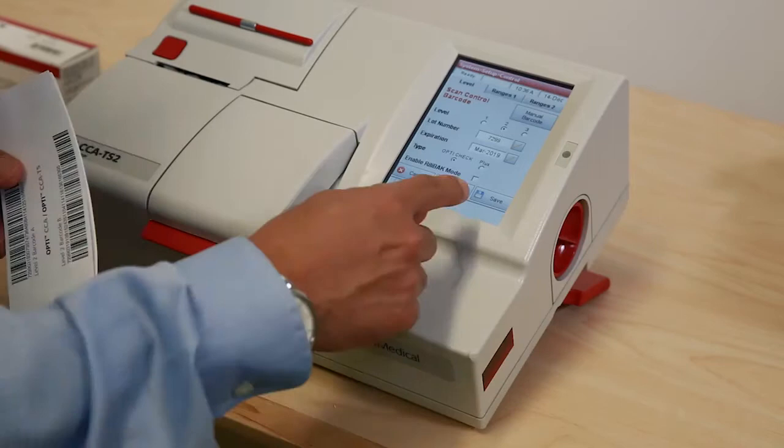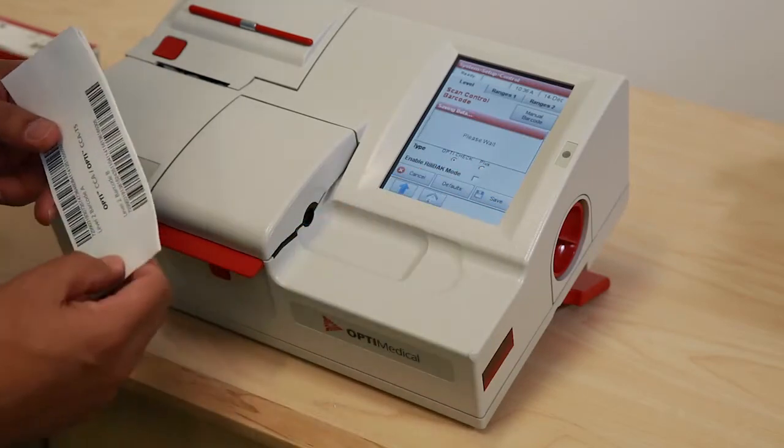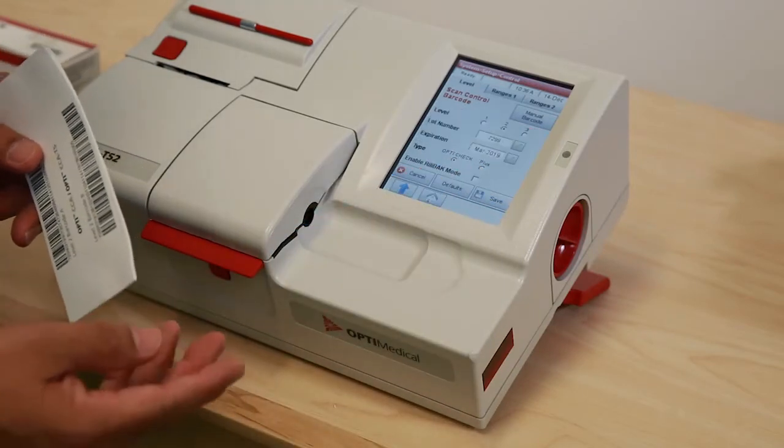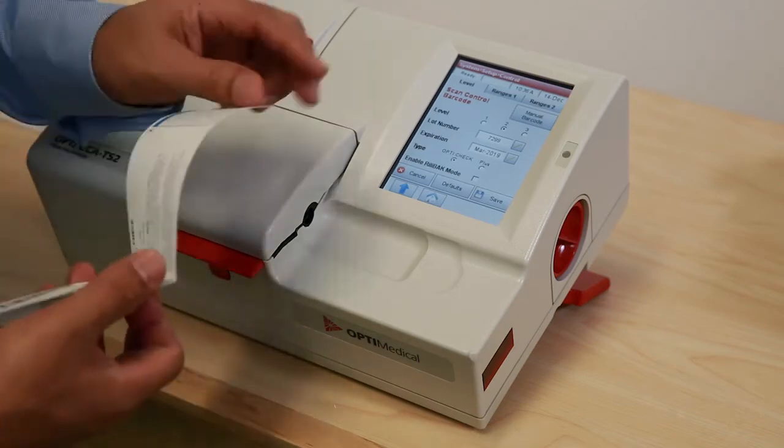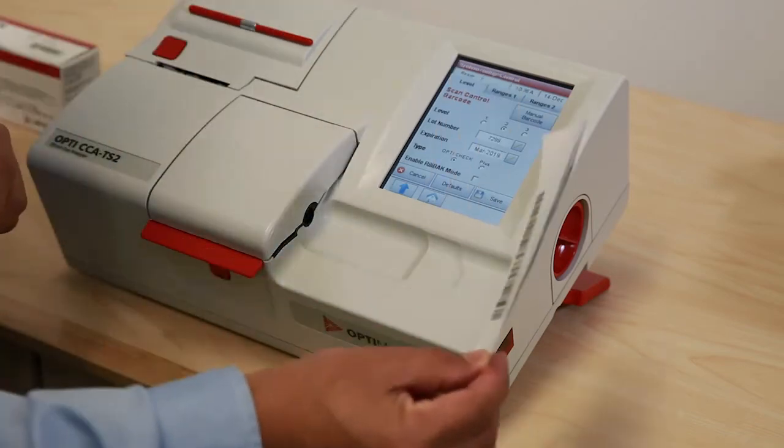Press save. Then the instrument prompts to scan barcode, so the final pending barcode is also scanned into the instrument.